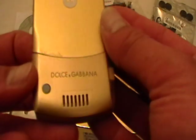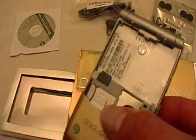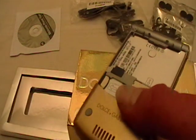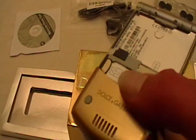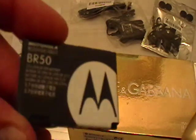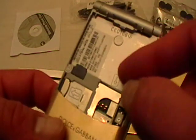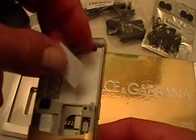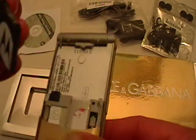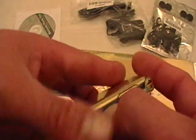The back of course says Dolce & Gabbana on it. This is where you open it. Let's turn it on and see what we can do with it. Of course this is your battery. In here is where your memory card goes and in here is where your SIM card goes. I'll put this in and put the battery in and turn it on.